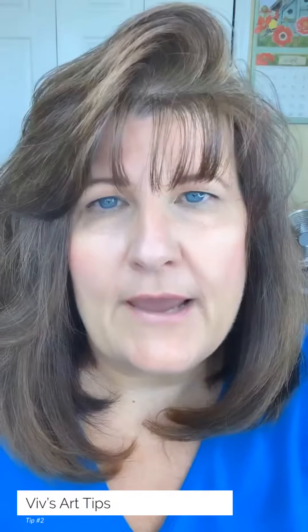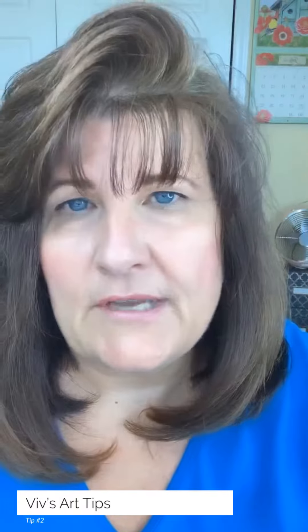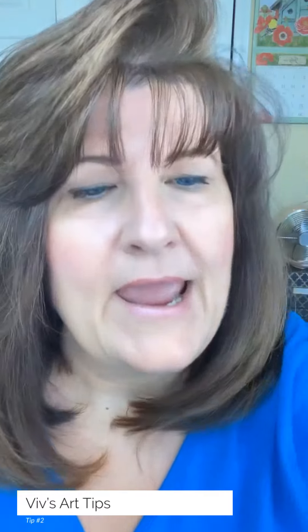This can happen to your watercolor brushes if you leave them standing in water — never leave them standing in water. Even when you're working with them during the day and you're painting and then you want to switch brushes, just lay it to the side, but lay it flat.